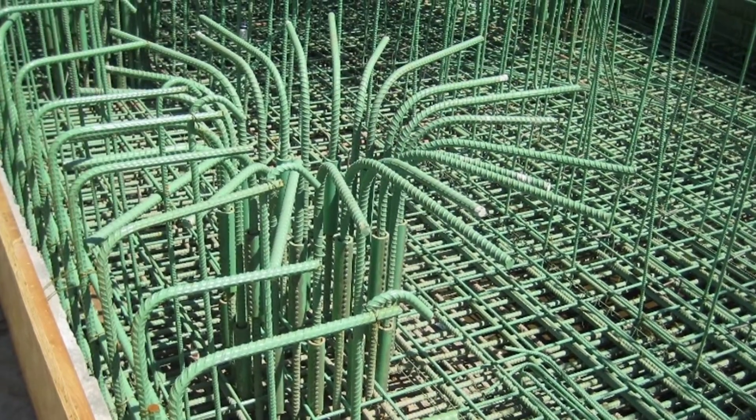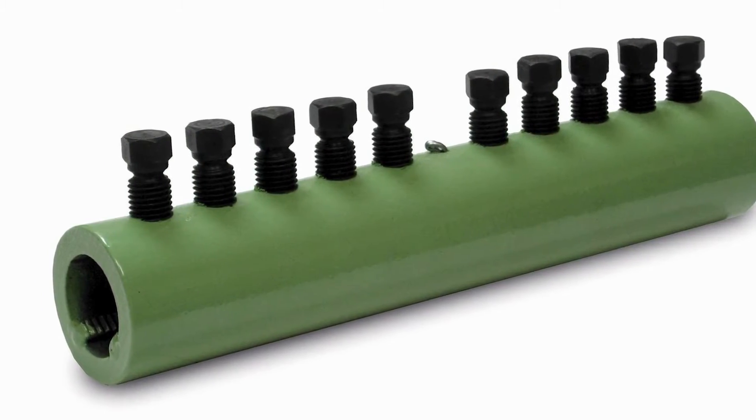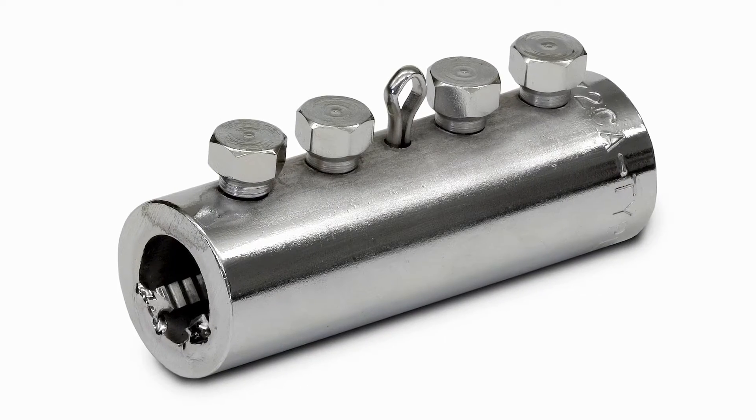Barlock Couplers are available for rebar sizes number 3 through 18, as well as in plain, epoxy coated, and hot-dip galvanized finishes.